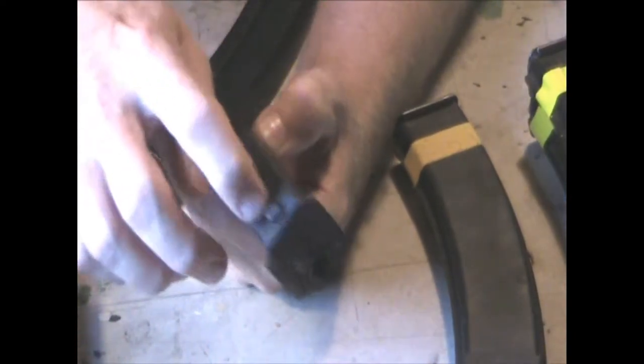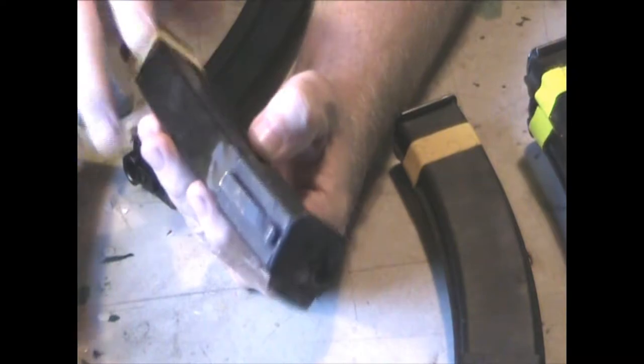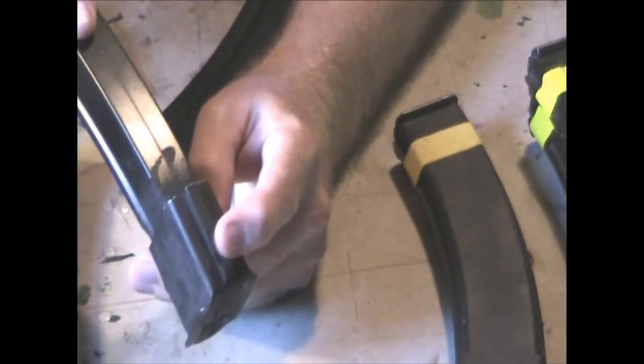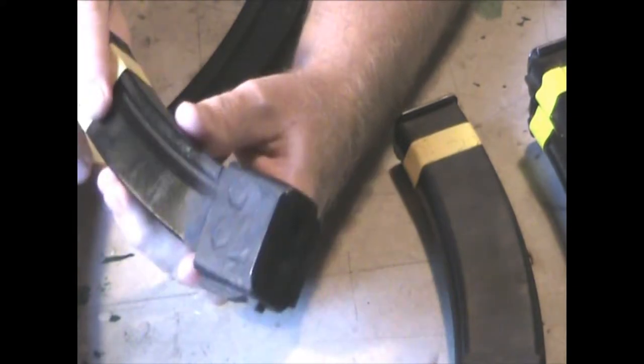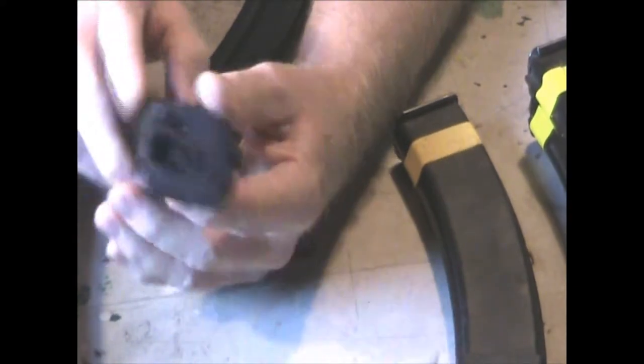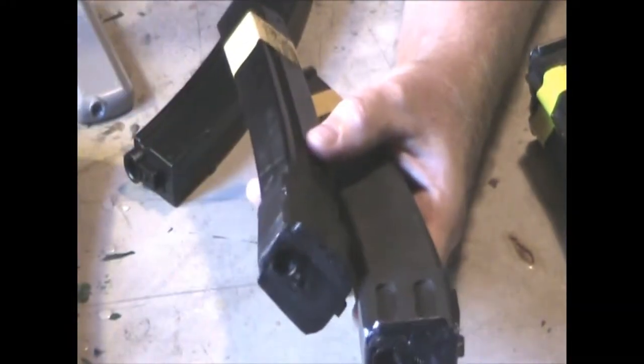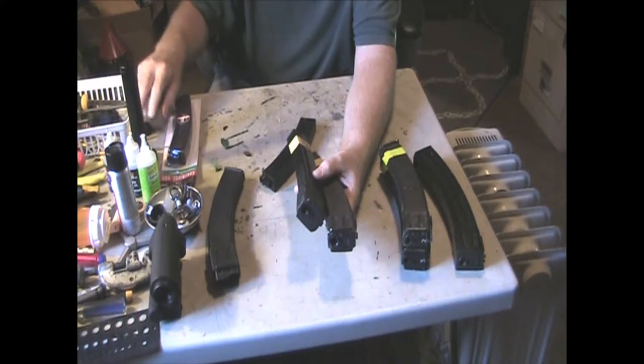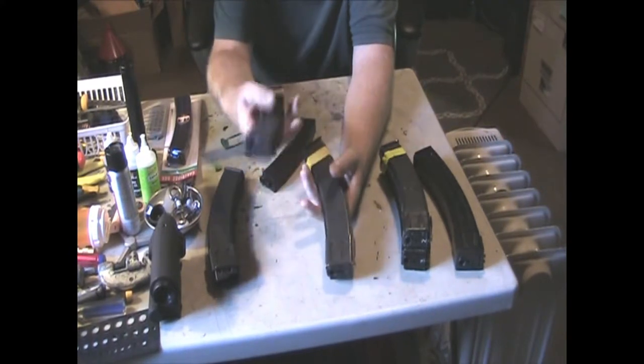Of course you have to do work on the mag catch - real steel mags don't quite fit in there. You have to grind it at a better angle so it clicks into the gun. This is a 110-round mag, and compared to the ones I made, they're a lot lighter.